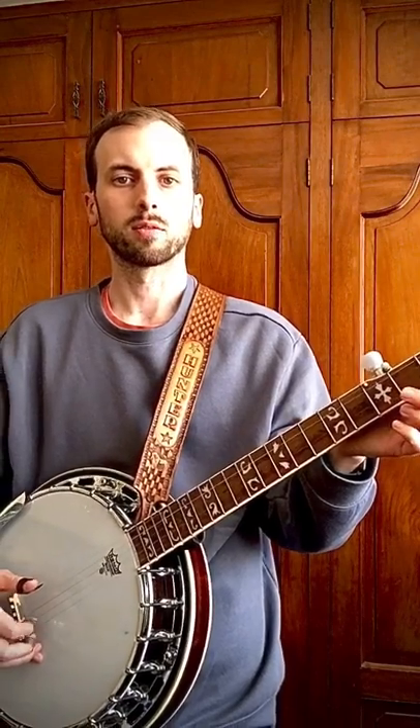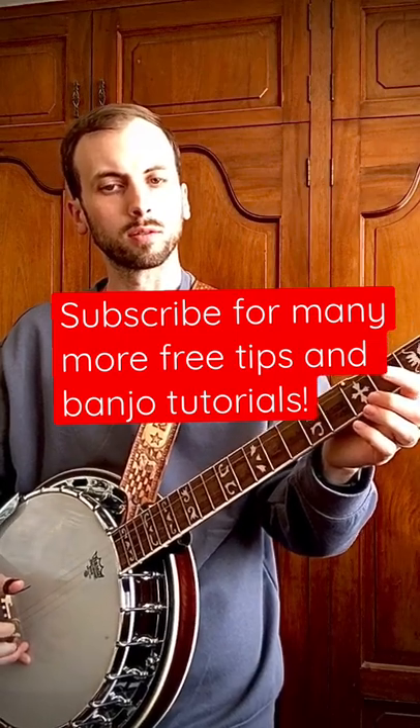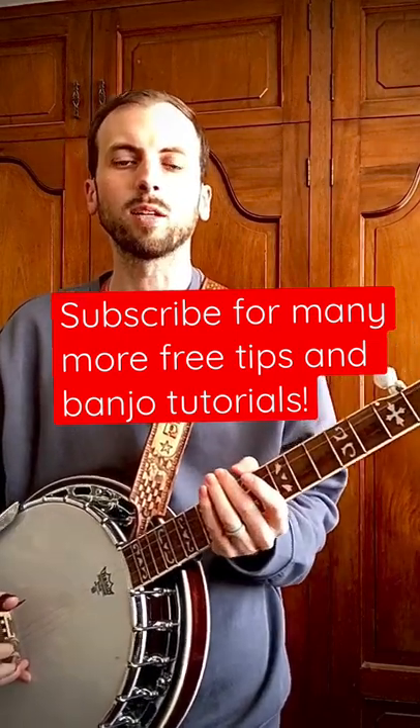And then you play the first and second string open. So there's the beginning of Cripple Creek.